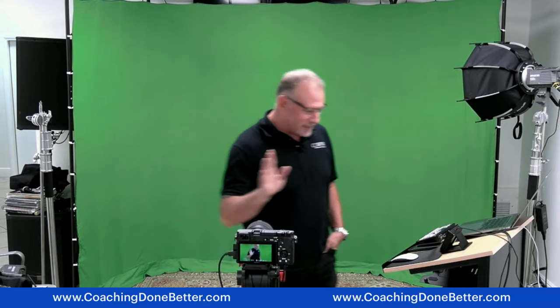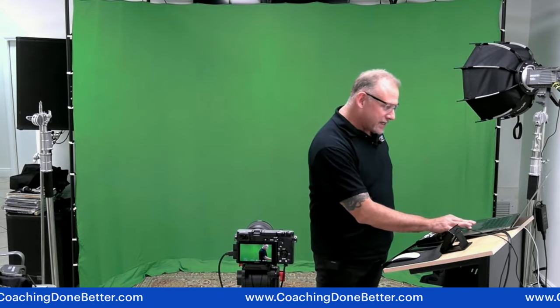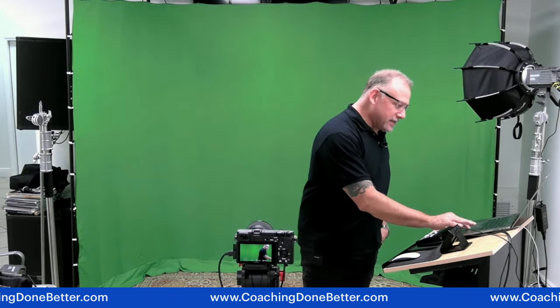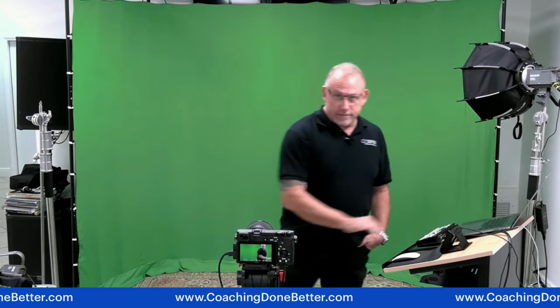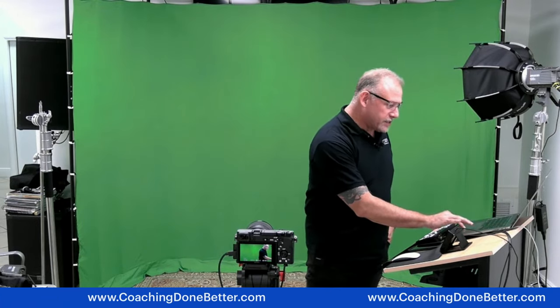I've tried a million things and these are what works best. Whatever I show you today is more of a prosumer grade — meaning you probably aren't going to use this in your living room, but you could absolutely use everything you're going to see here today in a living room or bedroom. You just need a little bit of real estate.